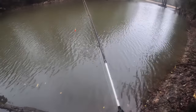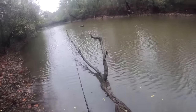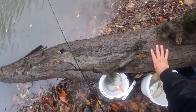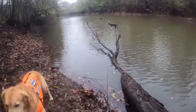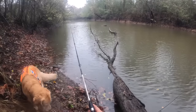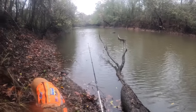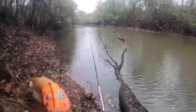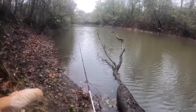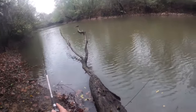When you fish a treetop, fish the entire treetop before you move on because they'll be all over that treetop. Now I'm going to get out of the mud — a good pair of mud boots helps. But you don't have to have a boat to go fishing, you just have to not be lazy. This is only about a 200-yard walk from where I parked the truck and it took me better than half an hour, but if I can do it with my spine, you guys can too.